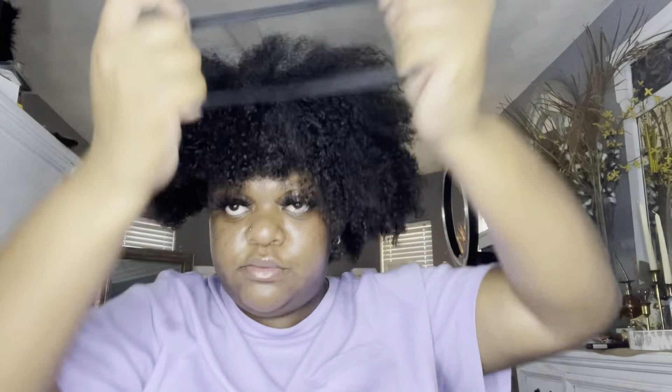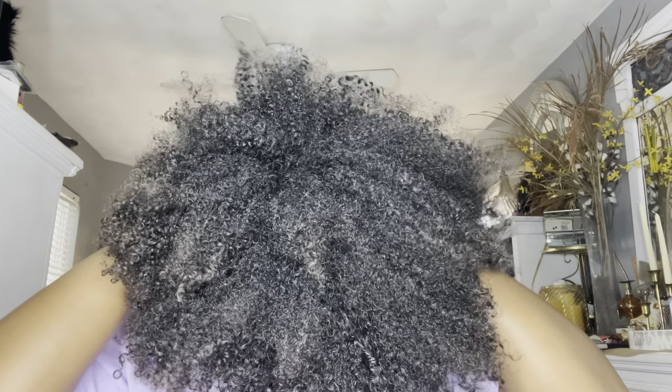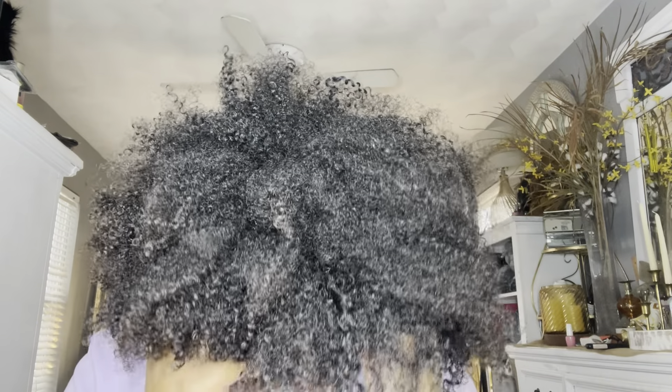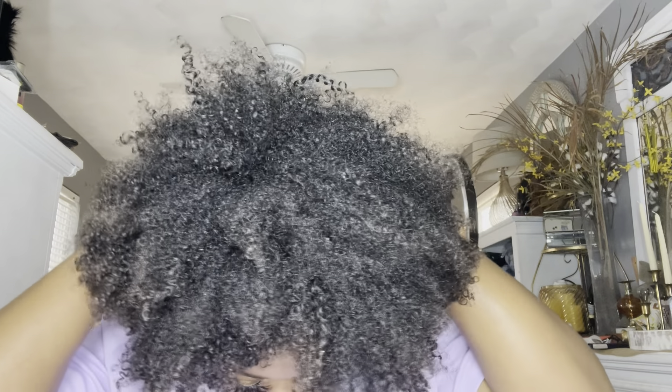I'm going to take my scrunchie and put it in. Now as you can see I've got my little puff.